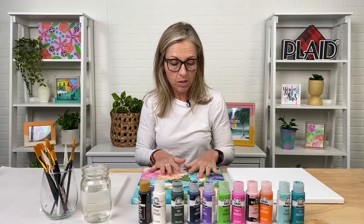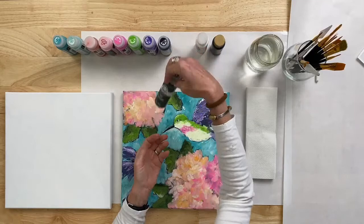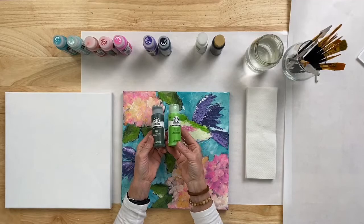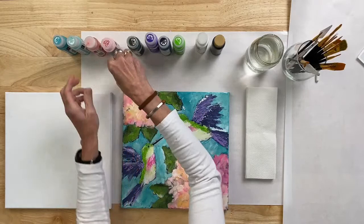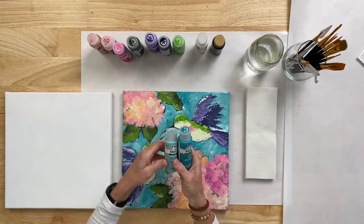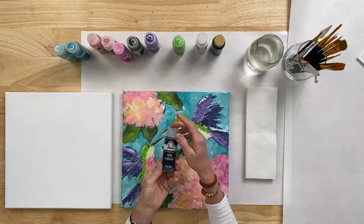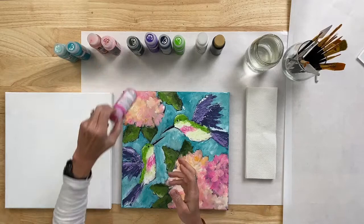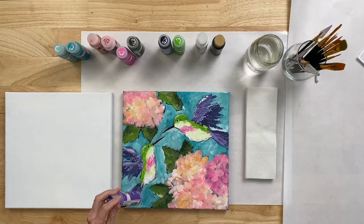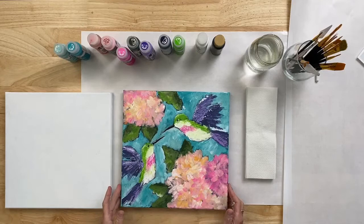If you're shopping by the supply list, here are the paints you'll need: Wicker White and Licorice — white and black. You'll need Thicket and Lime Green, a dark green and a lighter lime green. You'll need lavender, two pinks — bright pink and baby pink — pure orange, and two aquas: aqua and Dutch aqua. One is a gray, lighter aqua and one is a true aqua. And navy blue. If you don't have these colors or want different ones — like coral instead of pink, or royal blue instead of purple — use what you want. The steps and techniques are the same. Make the painting your own.